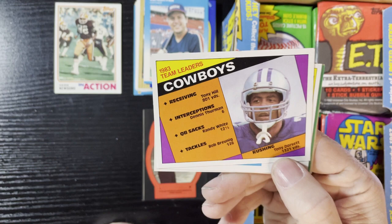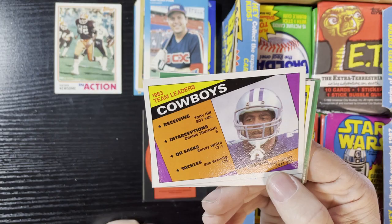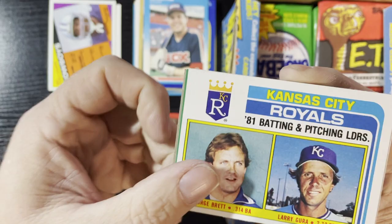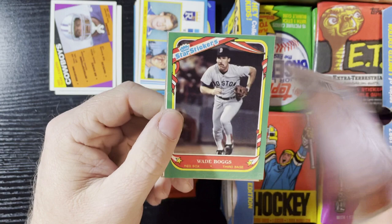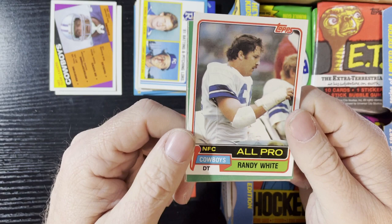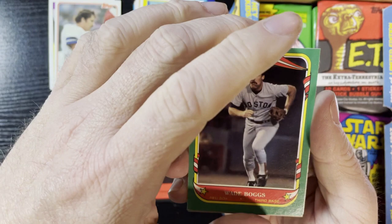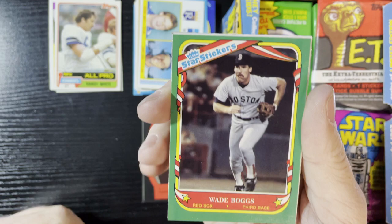I'm sure that Tony Dorsett card has a little value. Up next is '82 Topps '81 Leaders of George Brett and Ron Guidry — very nice, we'll take that. Brandy White of the Cowboys — I believe that's '81, yes it is. NFC All-Pro, very nice, we'll take that. And I'm gonna get another sticker. Is that '88? '87? '88 Wade Boggs sticker — it is '87, yes! I remember those.